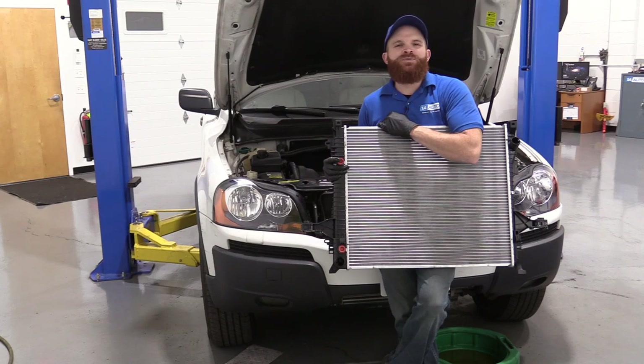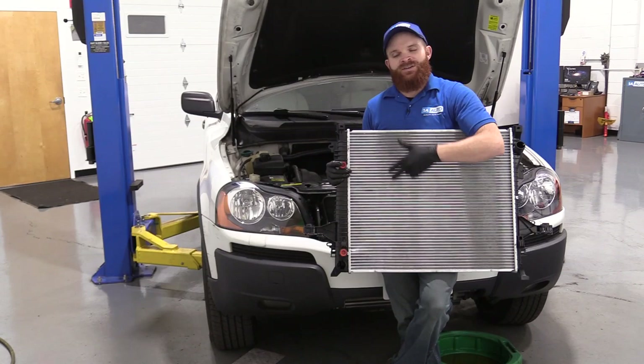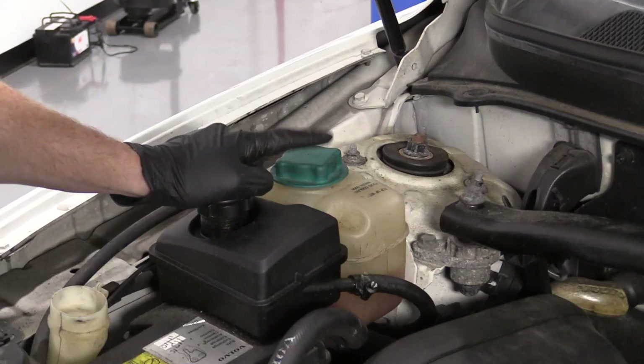Hey friends, it's Len here at 1A Auto. Today we're working on our 2004 Volvo XC90 all-wheel drive, and I'm going to be replacing the radiator. It's going to be a very simple job — I can do it, you can do it too. If you need this or any other part, you can always check us out at 1AAuto.com.